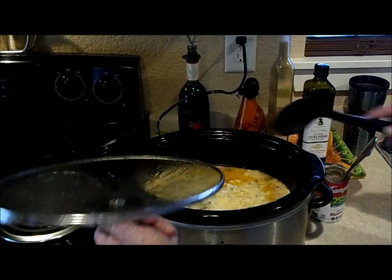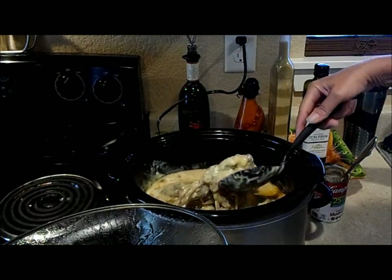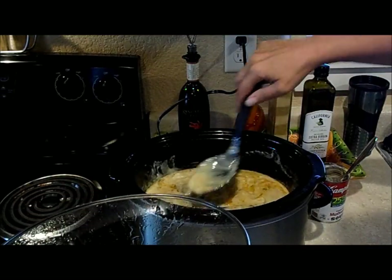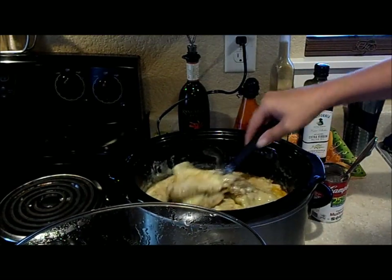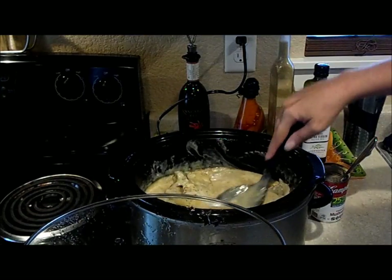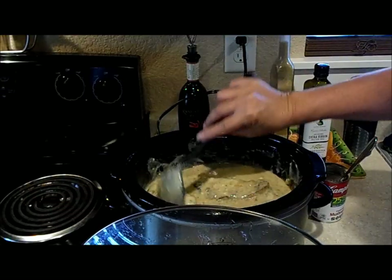Let's take a peek and stir it. It's already starting to break apart. It's got a couple more hours, though. I'll throw in the mushrooms about the last hour.